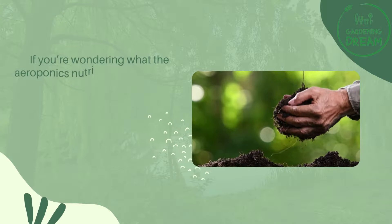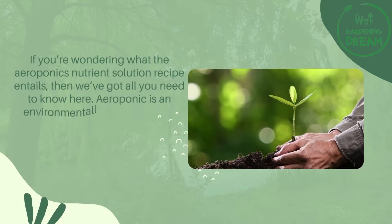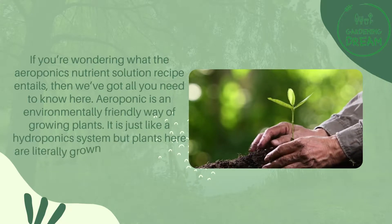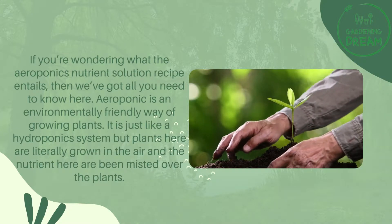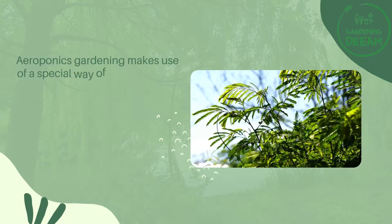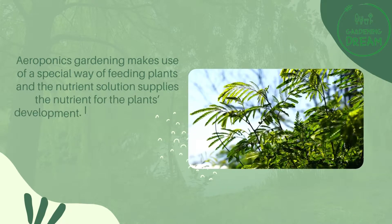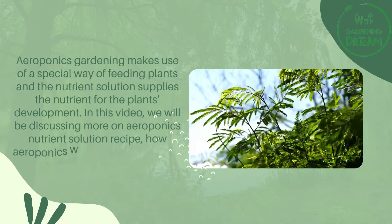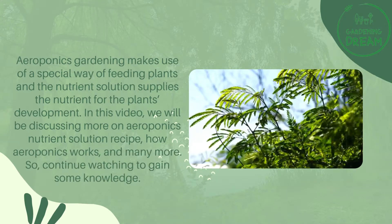If you're wondering what the aeroponics nutrient solution recipe entails, then we've got all you need to know here. Aeroponics is an environmentally friendly way of growing plants — just like a hydroponics system, but plants here are literally grown in the air and nutrients are misted over them. In this video, we will be discussing the aeroponics nutrient solution recipe, how aeroponics works, and much more.